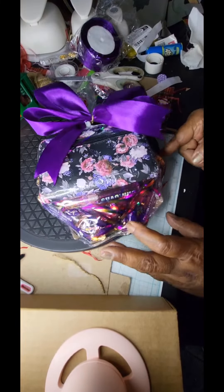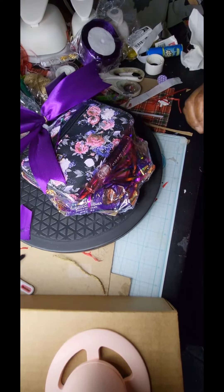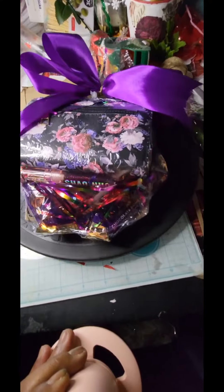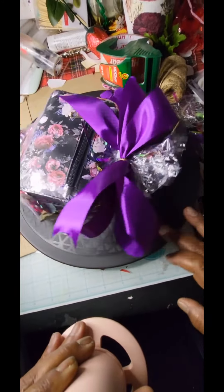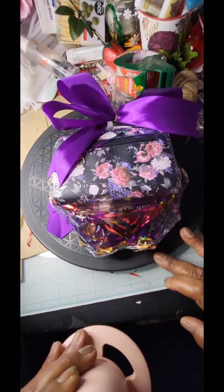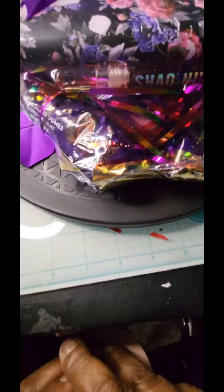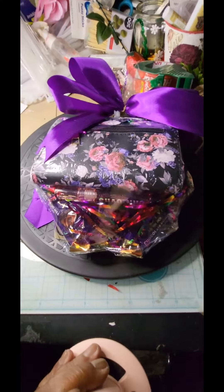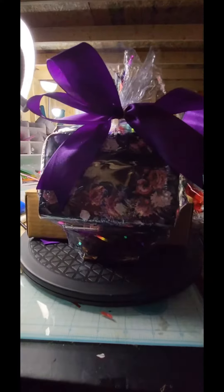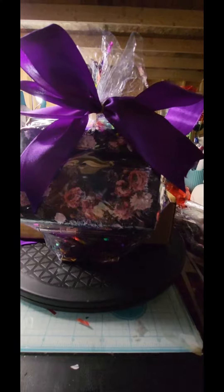I think this gift is beautiful, and again this could be for Mother's Day, a birthday, any holiday, or any day. I think the shred makes it pop and it is a beautiful gift to give. If you like these colors and you like my content, please make sure you share, like, and subscribe, and don't forget to leave me a comment and tell me what you think.